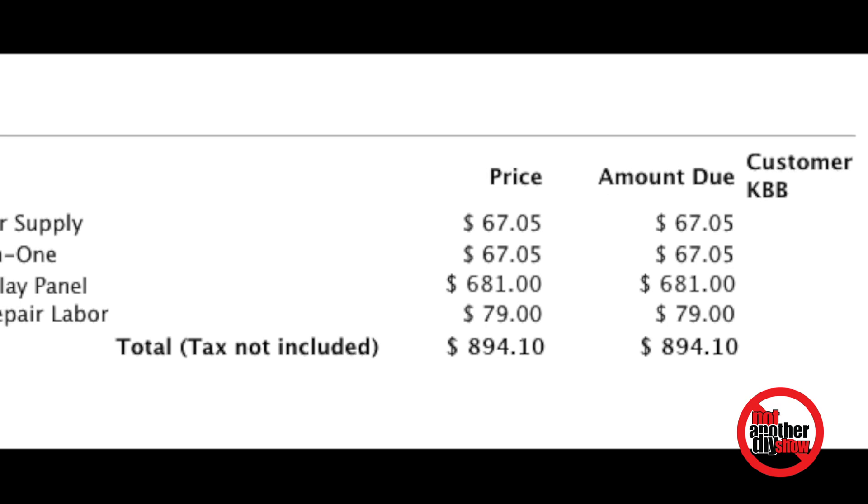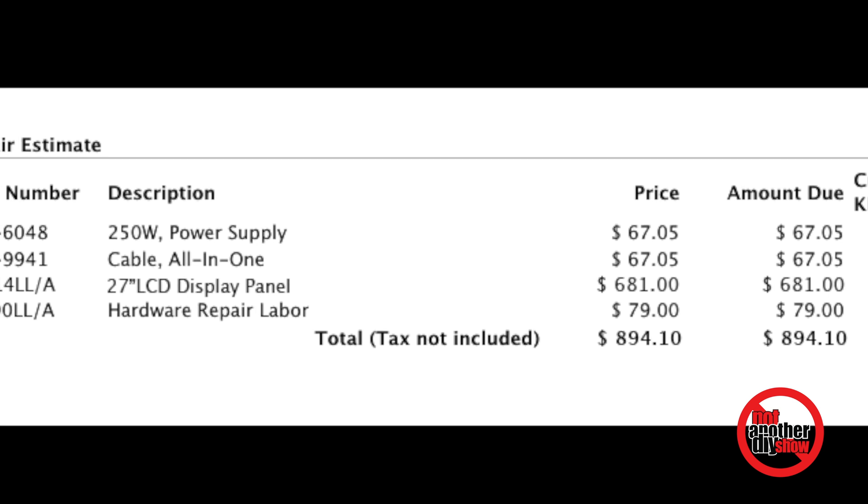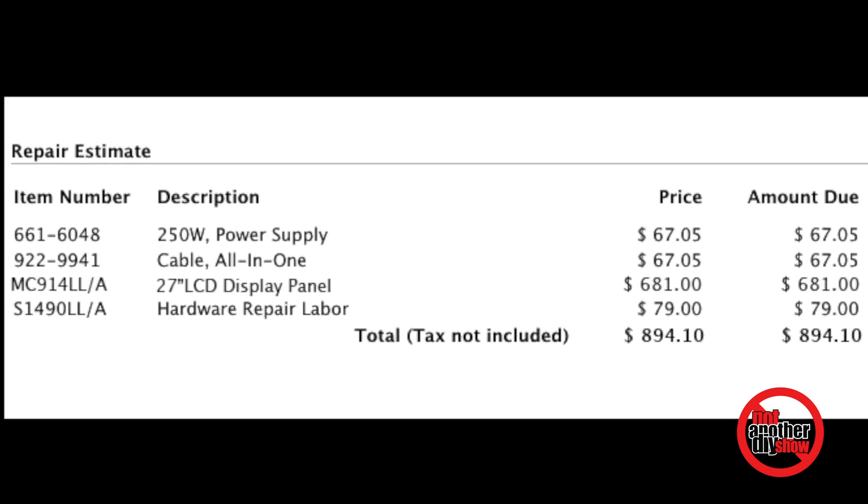What the Apple Store gave me the option to do was replace the LCD. They said it could be a bad LCD, a bad all-in-one cable, or a bad power supply, but they couldn't tell me which one. So I took it upon myself to do a process of elimination and figure it out. They quoted me $900 total — the LCD was $680, the all-in-one cable and power supply was $67, and labor was about $80.